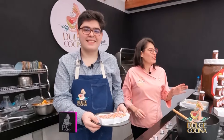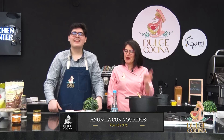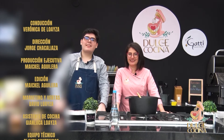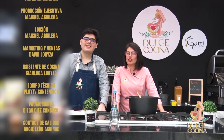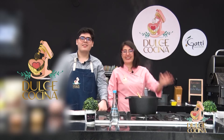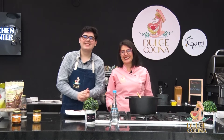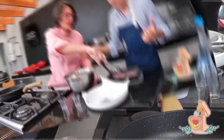Bueno, chicos, yo me he divertido un montón. Espero que ustedes también. Así que los espero el próximo domingo a las 2 de la tarde por Willax Televisión. Vamos a hacer una torta de calabaza buenísima en forma de calabaza que te va a encantar, al estilo dulce cocina. ¡Así que no te lo pierdas! Nos vemos el próximo domingo, chicos. ¡Chau, cuídense mucho!